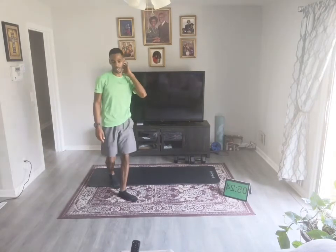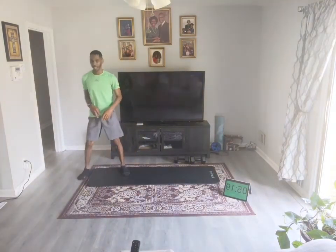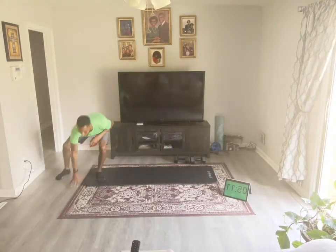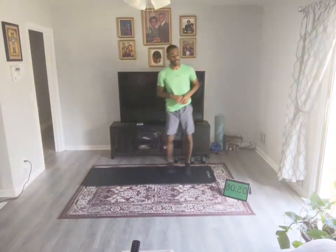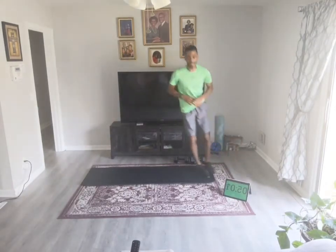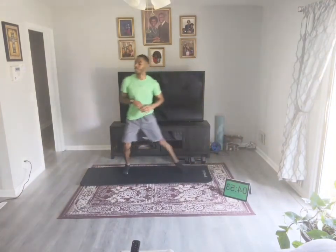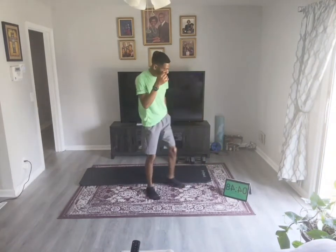Last move is lateral shuffle. Lateral shuffle, shuffle, touch — shuffle, shuffle, touch. Whatever space you've got, just use what you have. Each side counts as one. Two more, and back to the top.